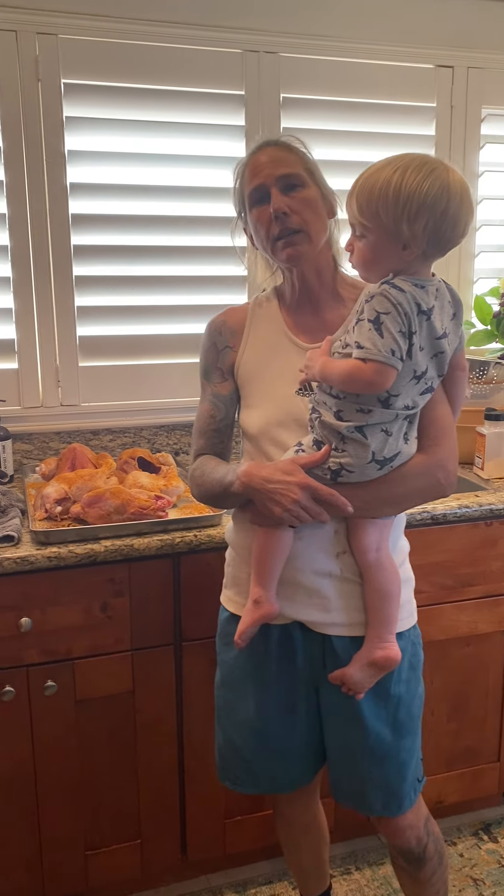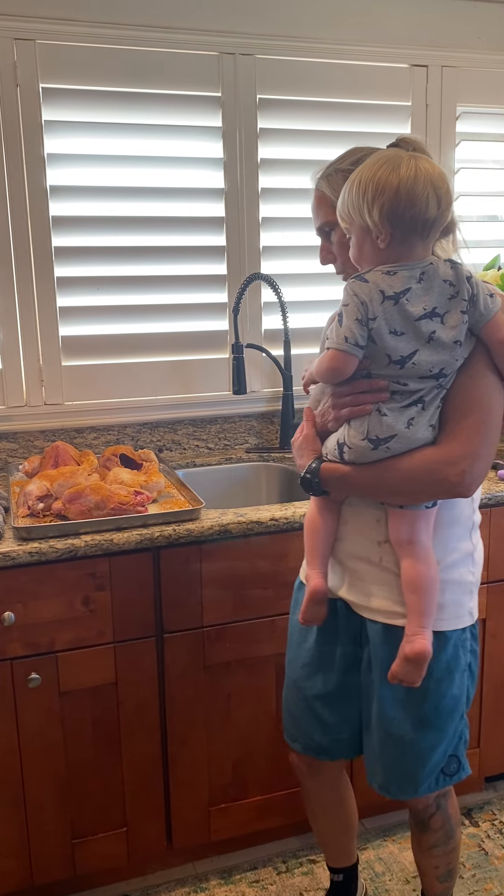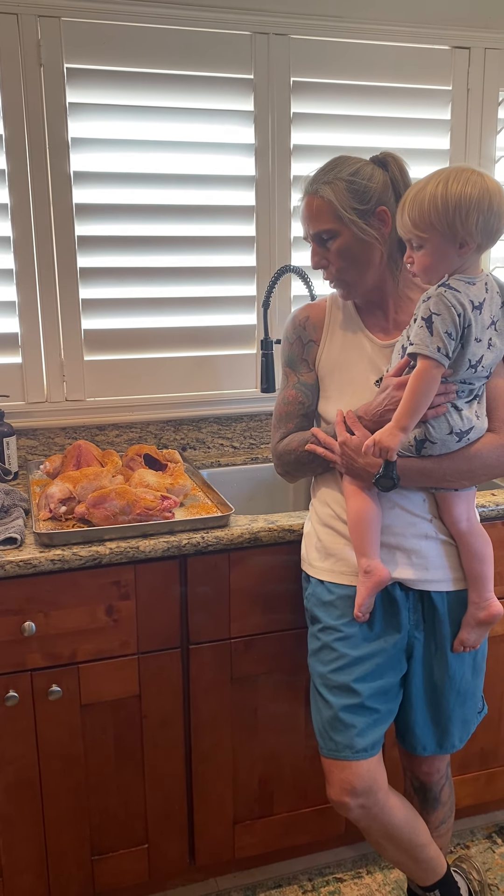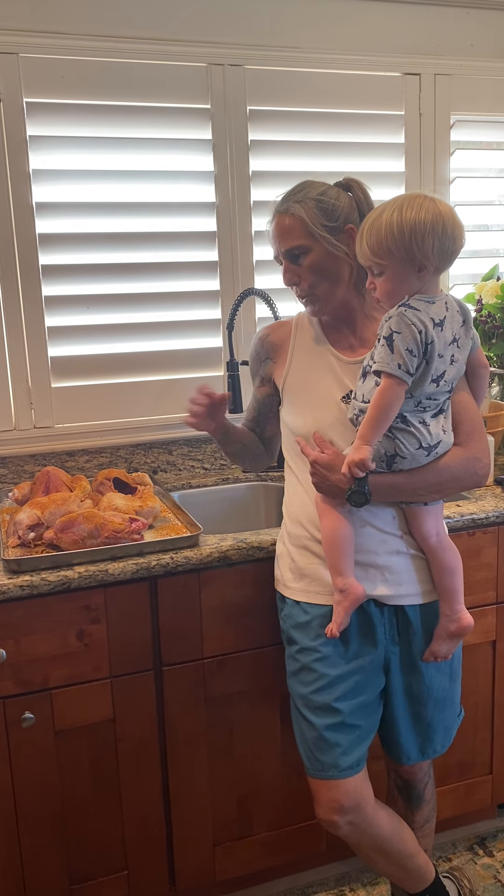This is turmeric — we also did paprika, I think it was a smoked paprika, with turmeric, salt, garlic, and I'm going to add a little pepper. And what we're going to do is roast these guys.